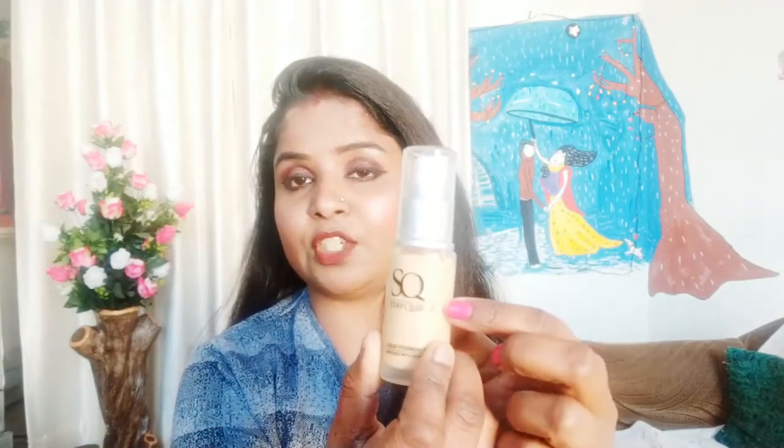The bottle is transparent — it is in plastic. Let's open it. This is a pump bottle, which is very good. This is a 2-in-1 formula. You can remove it from the pump, both from the foundation and from the concealer/stick side.